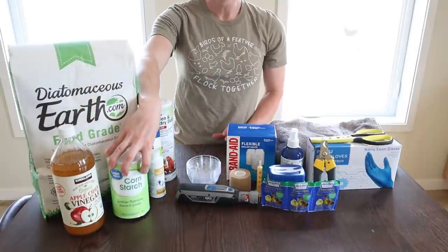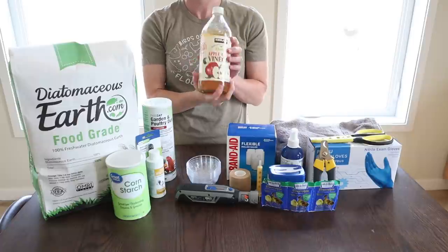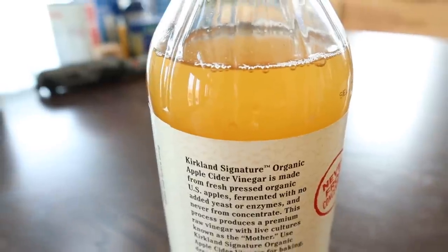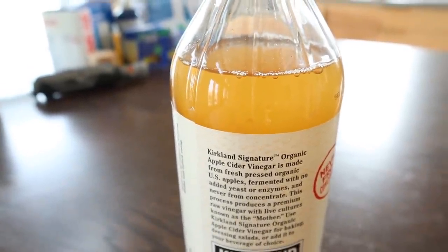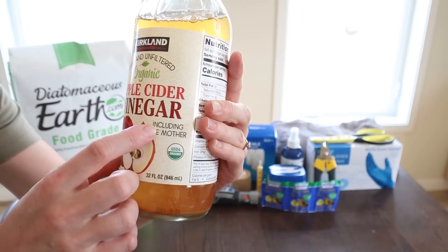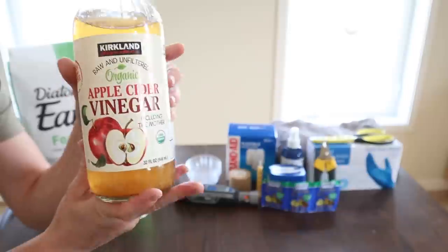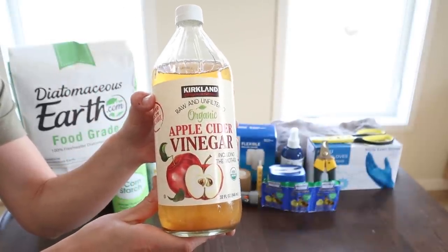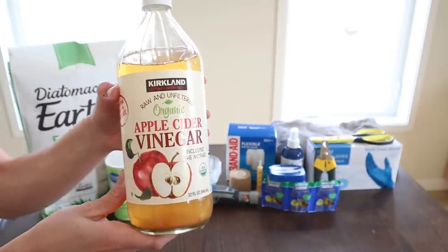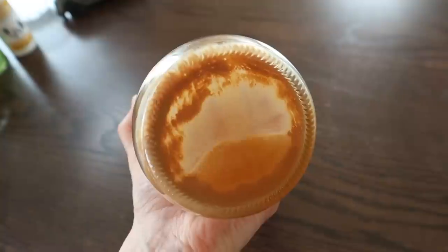Next, apple cider vinegar. You probably already have this at home. It's a good worm preventer. We stopped giving it to our chickens when we had a few cases of sour crop, which we believe the apple cider vinegar may have been contributing to since it's a fermented food — and sour crop is essentially fermentation in the crop. If you use it, make sure to get the kind that includes the mother; that's the good stuff. For the first time in five years we did have a few chickens with worms, so we may start introducing it back as a preventative.